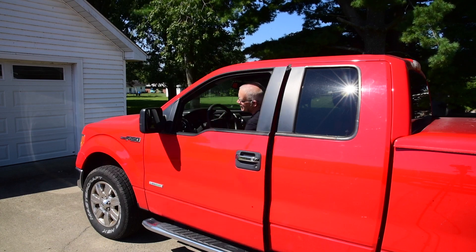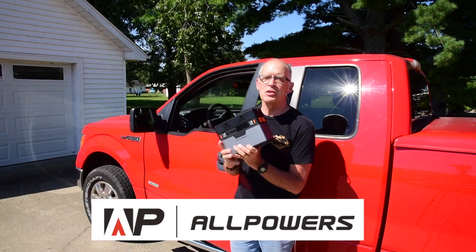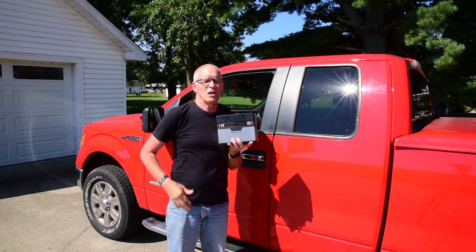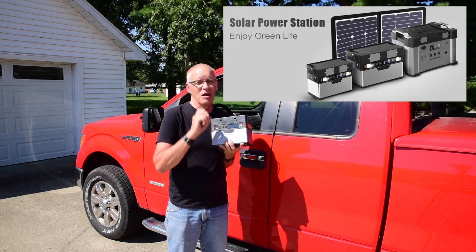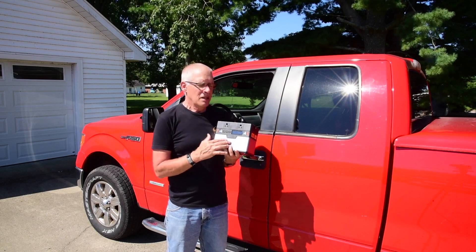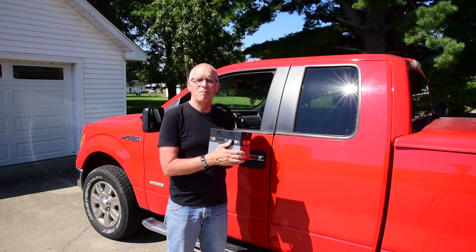Hi, Charles Mumman here. Today I want to tell you all about this small compact lithium battery pack from All Powers. It's 372 watts, and these used to be considered big — now it's considered kind of small. The big range are the 500 watts and the 1,000 watts. All Powers has those as well, but today we're looking at their 372 watt unit, which actually has a lot of great uses, and I'll be showing you some examples of that.